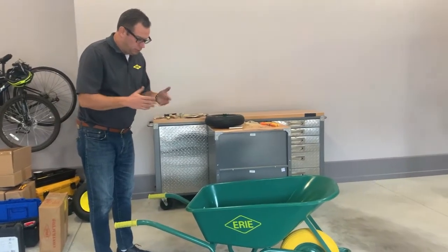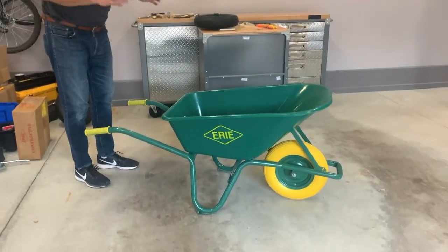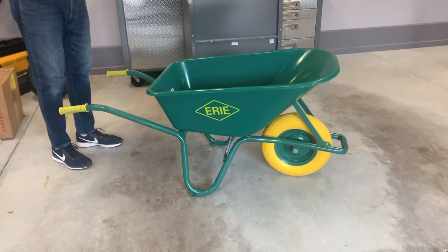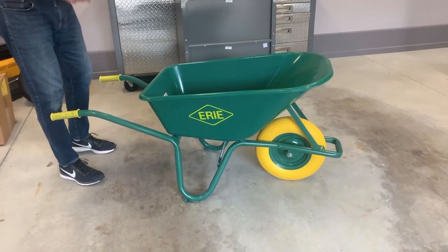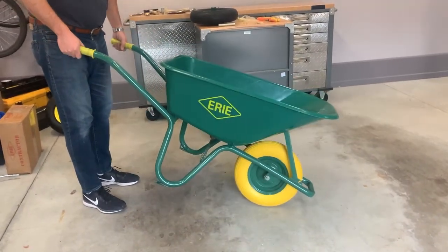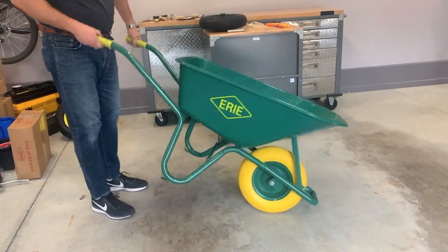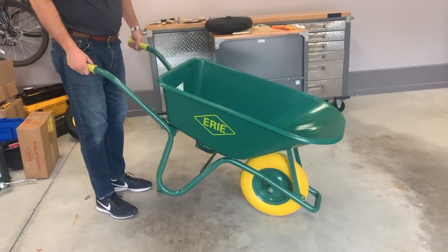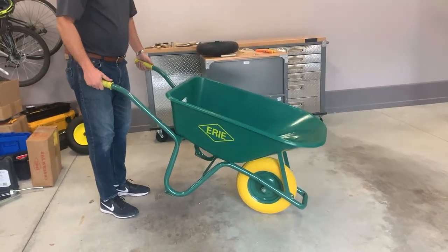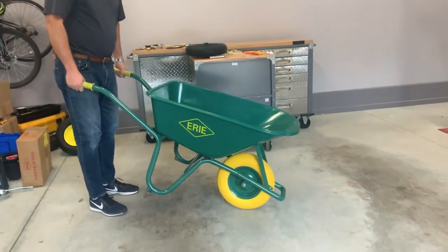The wheelbarrow is now assembled. Like I said before, it does not take long to do. This is a great homeowner wheelbarrow for jobs around the house. If you're moving some dirt or light mulch, this is ideal. It's a very lightweight and maneuverable wheelbarrow. We've seen a lot of growth in the flat free tires, so I do recommend getting a flat free tire because you're never going to have headaches down the road like you may have with a pneumatic tire. If you're looking for this, look for the URI logo — it's a sign of quality — and look for it at a retailer near you.